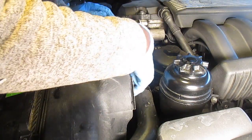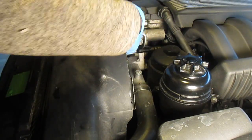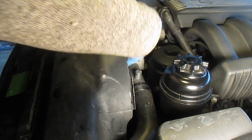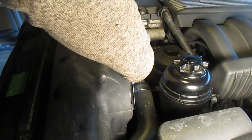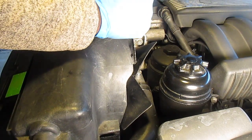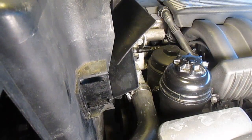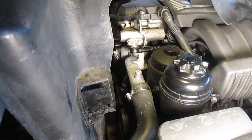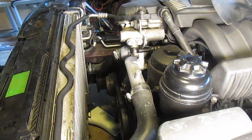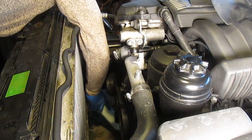Now I'm going to spin the fan until it falls off. Okay, there we go — I'll just pull it out along with a little bit of the shroud. The expansion tank fill spilled out a bit — not a big deal.